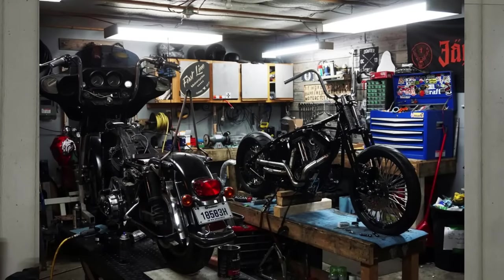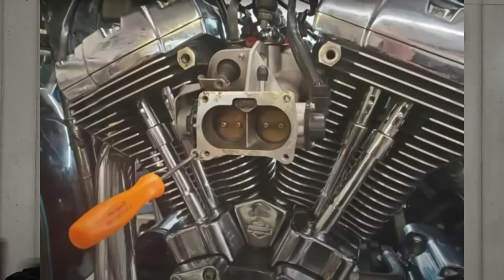The other big benefit to the Evolution engine is just the knowledge base out there. Any Harley-Davidson shop worth its salt, any independent shop, they're going to have somebody back there who is an absolute expert with the Evolution engine. Everything on these engines is mechanical — there's really not any electronics on them, unless you have a fuel-injected Evolution engine.